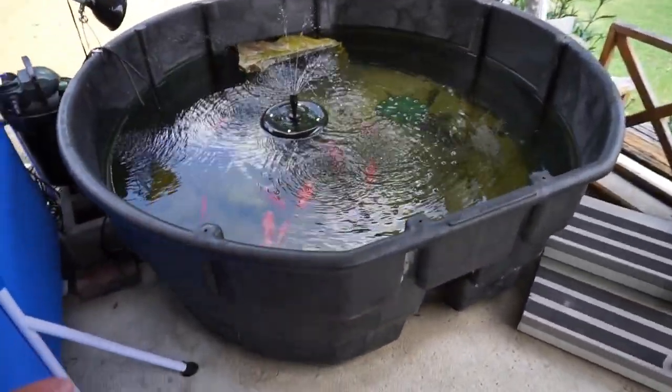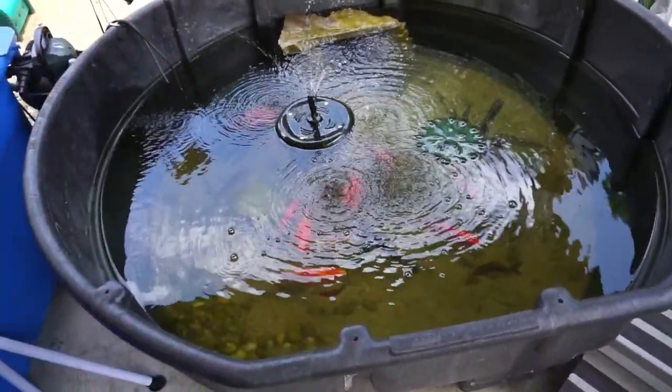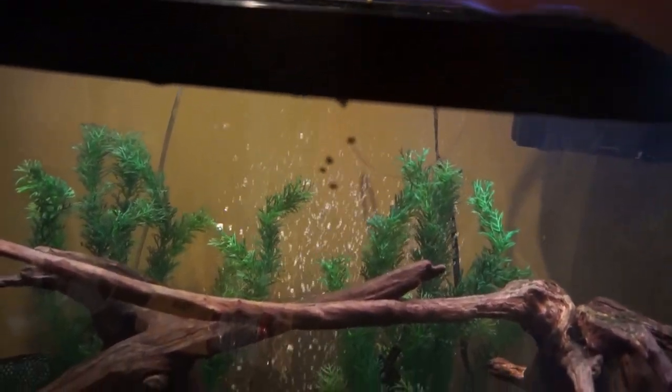Nothing in the current pond is going to bother them, but stuff in the bigger pond might. That's why they're going to go in here first, get to around nine or ten inches or so, and then move them into there. I've got two of them, and one of them — the blind one actually — is now considerably bigger than the other one. Let me show you. Drop some shrimp pellets in there and they will be out and about in about five seconds.